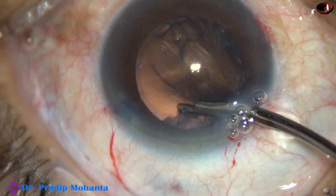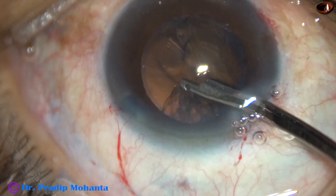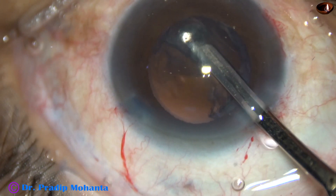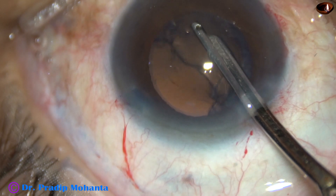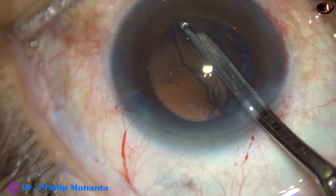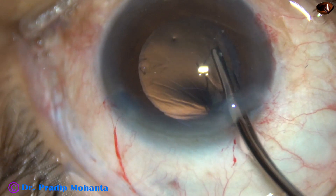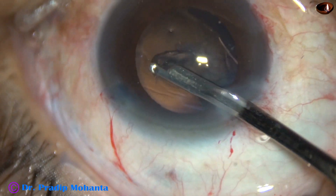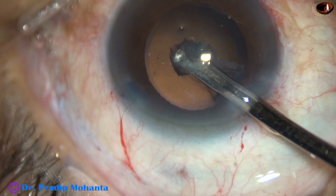And now in this case, I am using this Simcoe cannula for removal of cortical lens matter. Most of the cortex can be removed through the main incision. Side ports can be small — you don't have to go through the side ports.